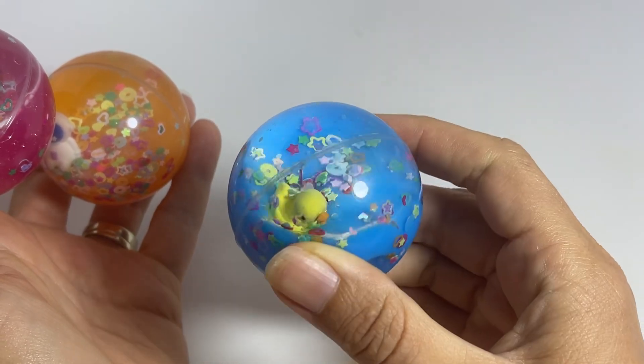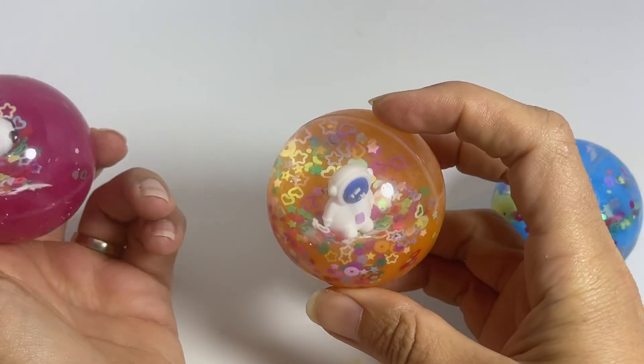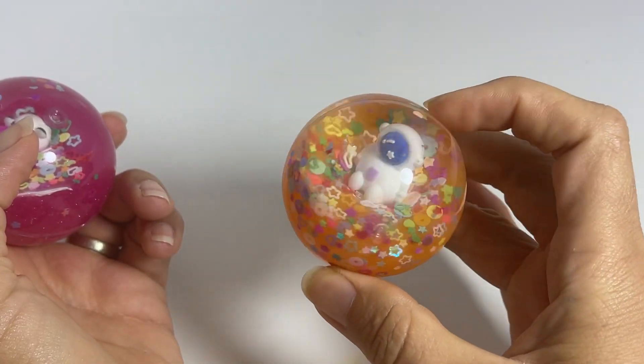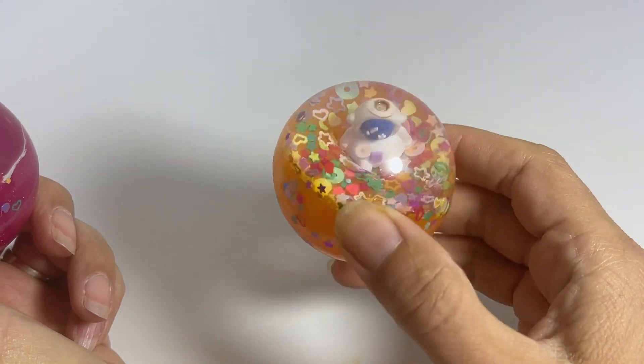So the blue one has the duck. This orange one has an astronaut that's kind of swirling around in space. I think of it as maybe liquid lava or something where he is floating around in there.